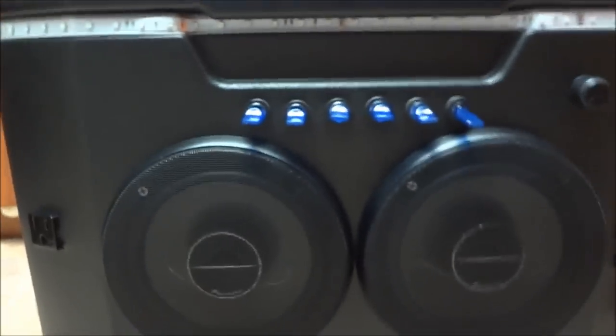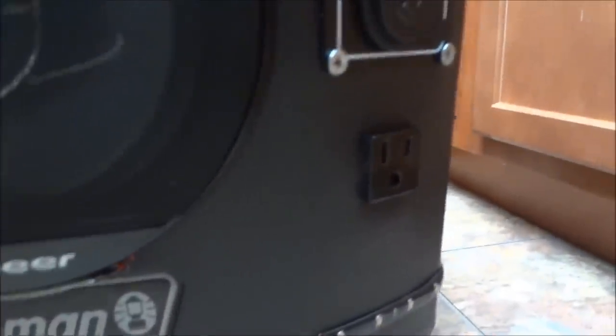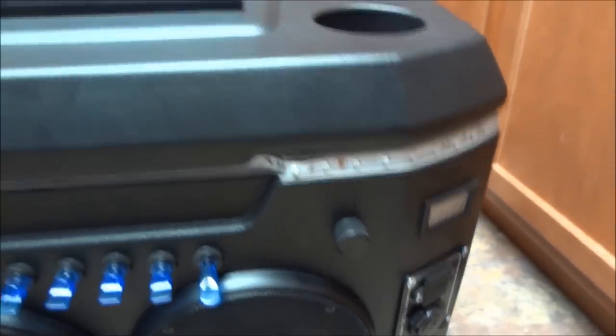I've got my switches right up front, a voltmeter right there, and a charging spot with two USB ports and a 12-volt outlet. I've also got a 120-volt AC outlet — two of them actually.